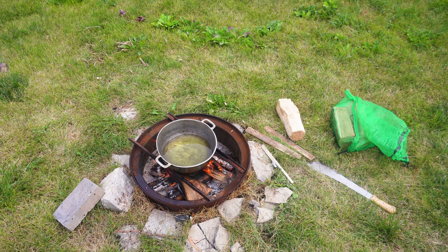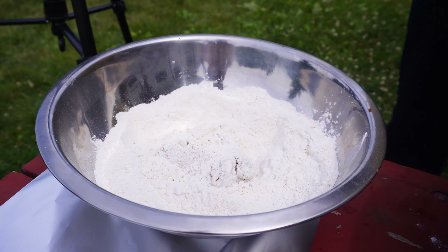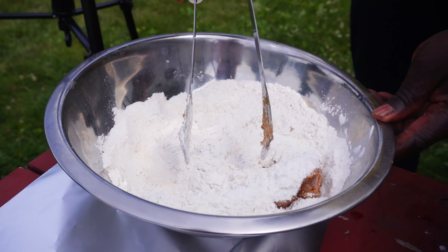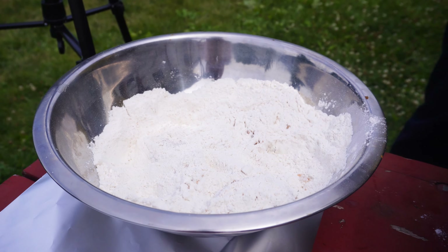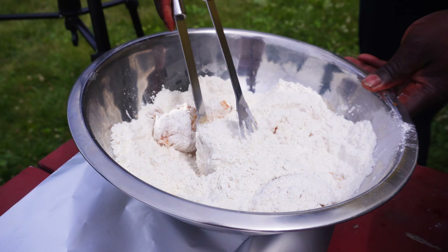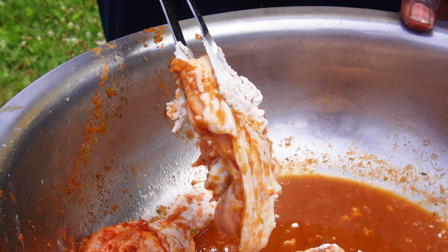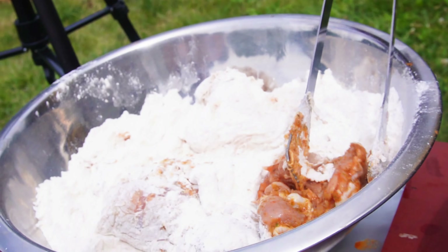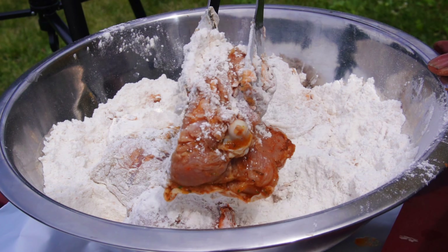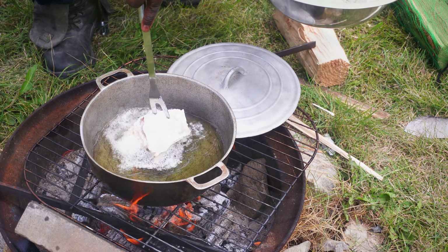The oil is hot and it's time to fry the chicken. I'm gonna start by coating the chicken into the flour, adding more pieces and getting the chicken covered in flour. I'm gonna dip them and shake them in the flour to get flour all over the chicken. Now I finish coating the chicken into the flour — I am going to add the chicken into the oil.